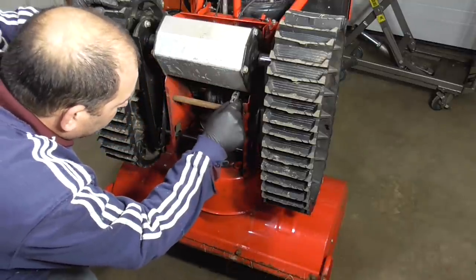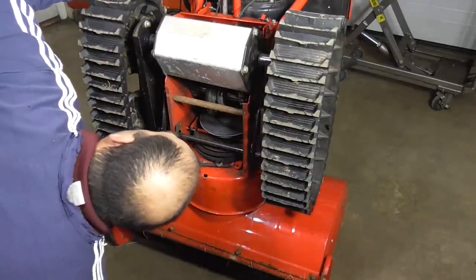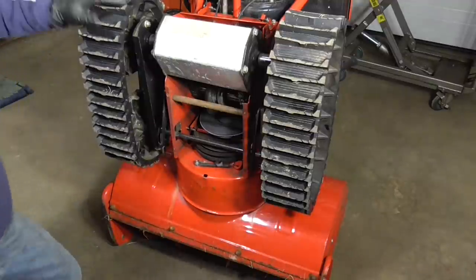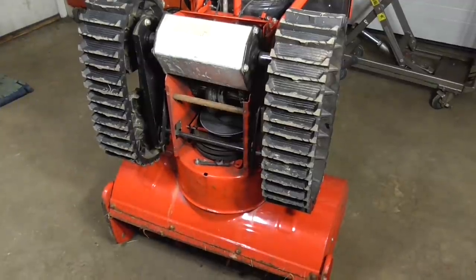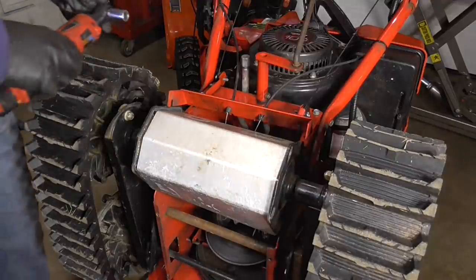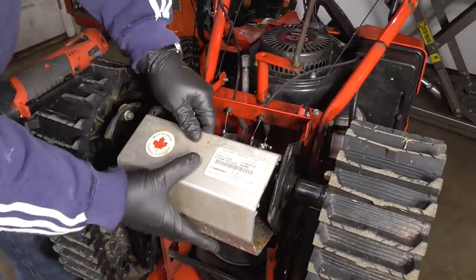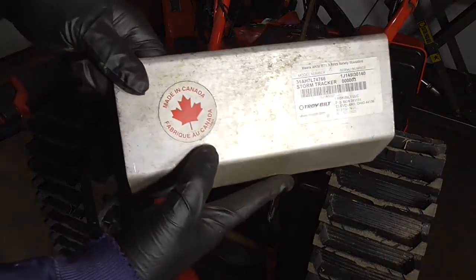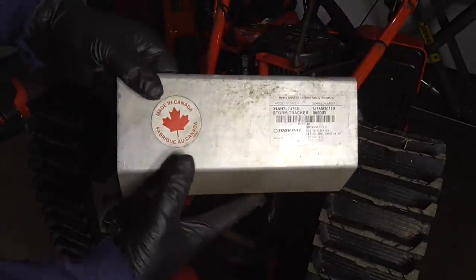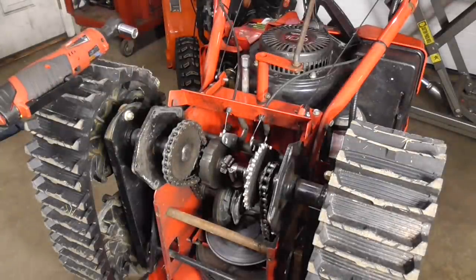I see a chain that's loose — it looks like the chain is just off the sprocket. It also looks like a home fix in here — I can see a hose clamp up in there, so someone was in here before. I don't know if it was the guy I'm fixing it for or if he bought this used. Now these hose clamps can't be factory, so we'll take a closer look.